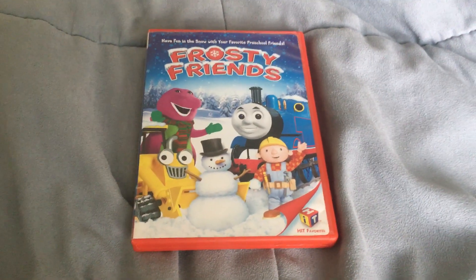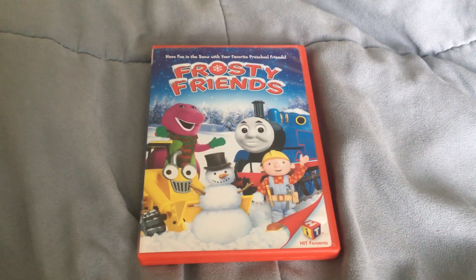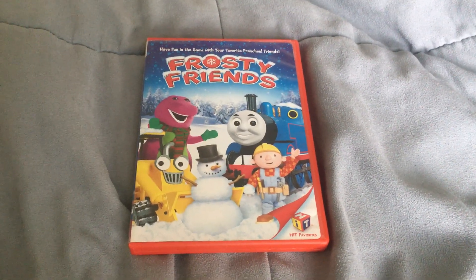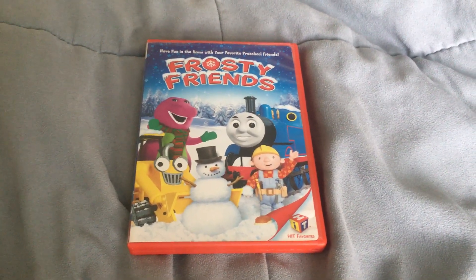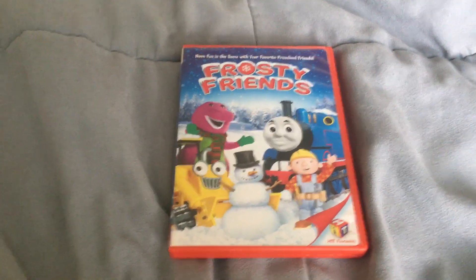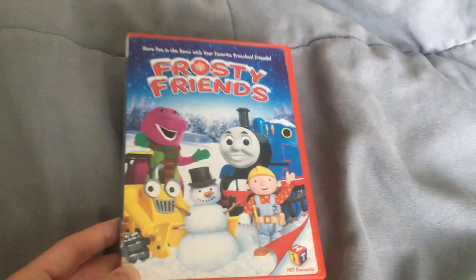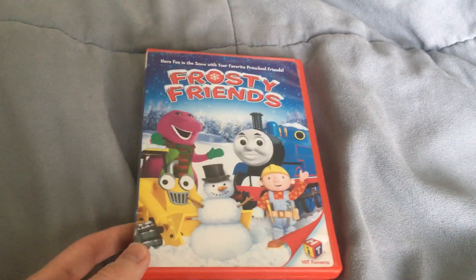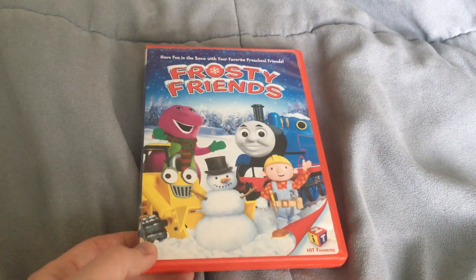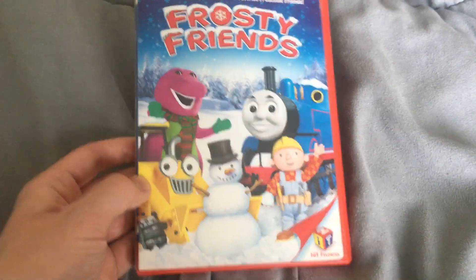Hello everyone, this is Movie and Game Lover 98, and today I'll be doing a video where I show this Hit Favorites DVD that I upgraded — now it's the original version. It's called Hit Favorites Frosty Friends. I finally upgraded the Hit Favorites Frosty Friends DVD to the original 2009 Lionsgate release, so here's what it looks like.